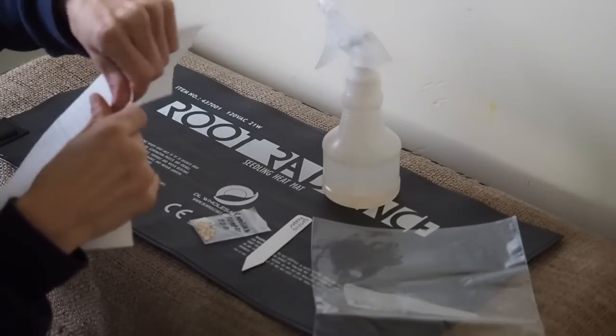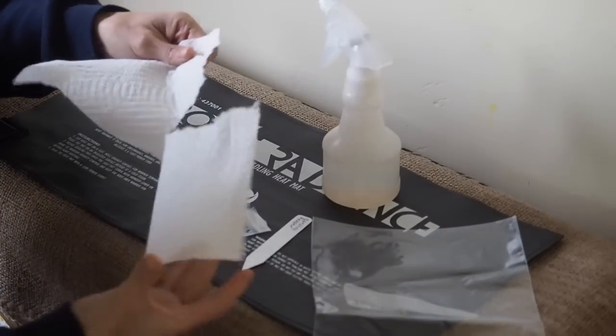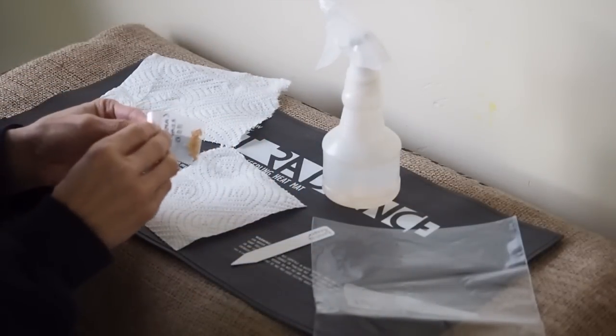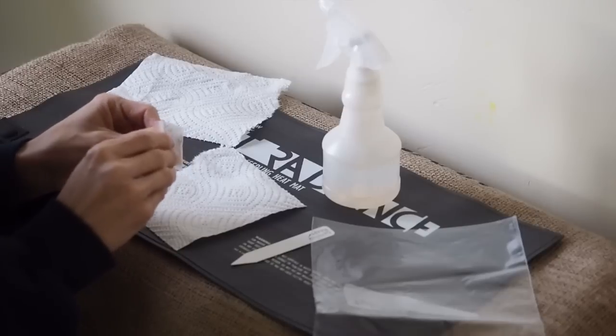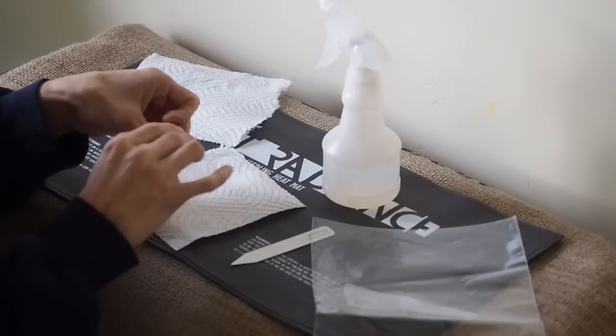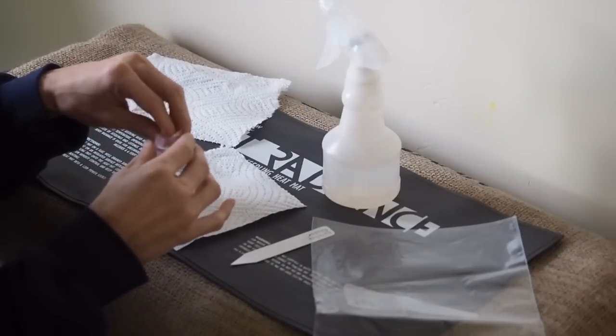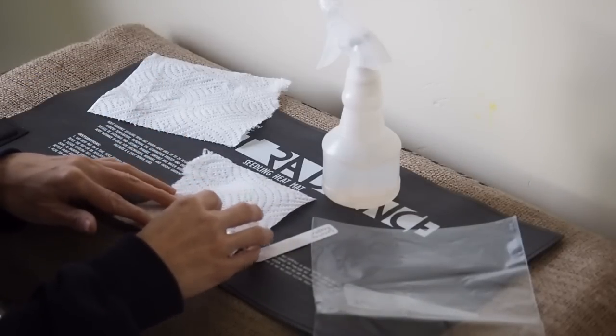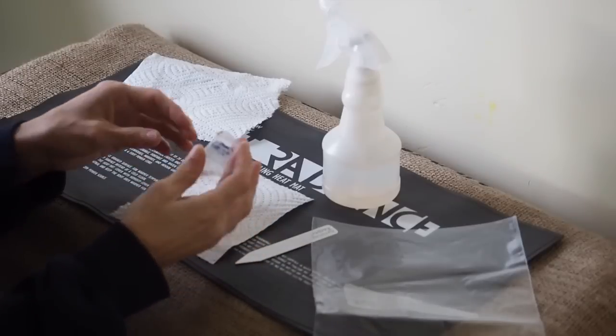First thing you do, I usually tear the paper towel in half. Pepper seeds aren't usually that well germinated, so that's one of the reasons why I like the paper towel method — so that you know which ones are going to germinate before you put them in the soil.